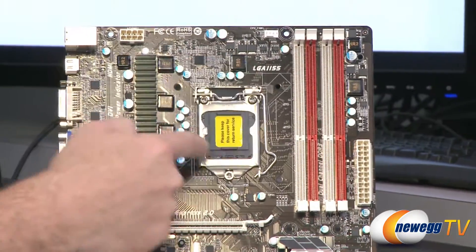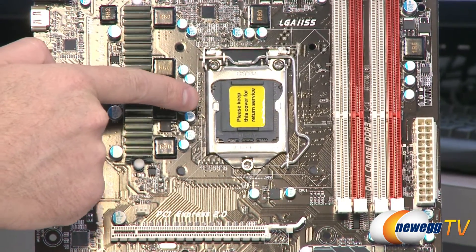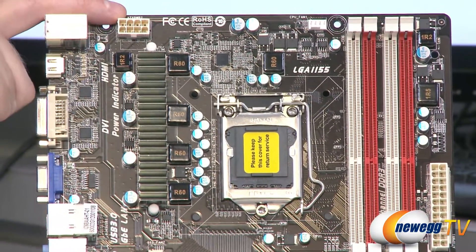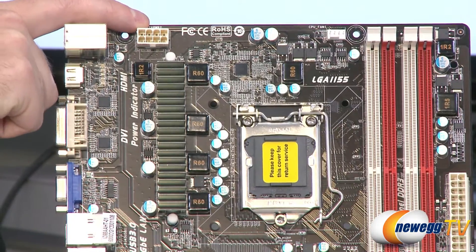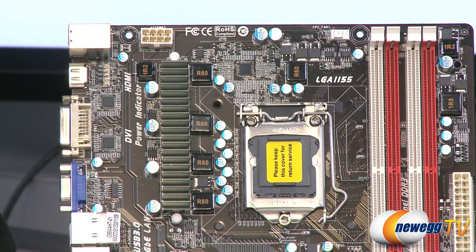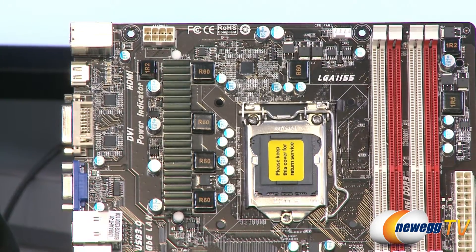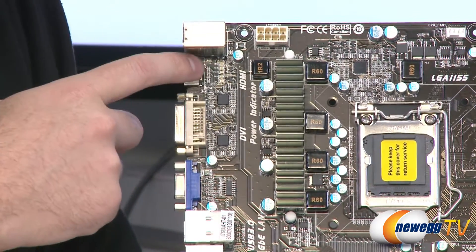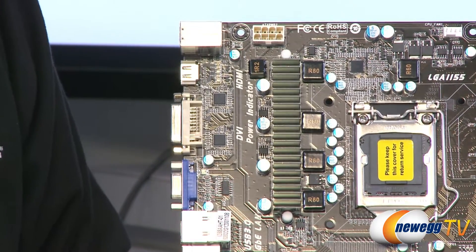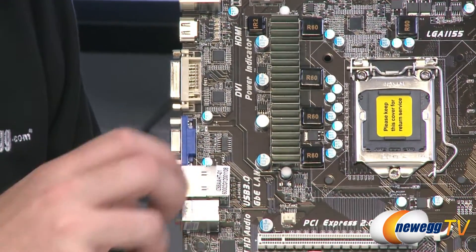Next up we have the LGA 1155 socket for your Intel second-generation Core i3, i5, or i7 processor. The CPU fan header is right there at the top. We have an 8-pin EPS 12-volt connector for supplemental CPU power. There's 5-phase CPU power delivery, and there are LED indicators that light up to indicate the current phase of your CPU power delivery. And that wraps it up for this side of the board.